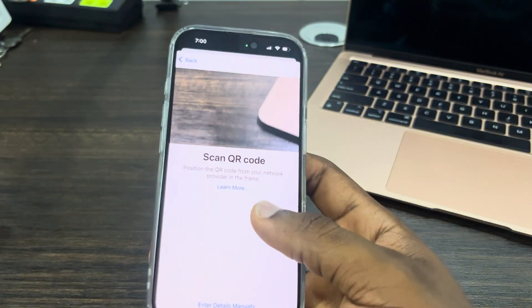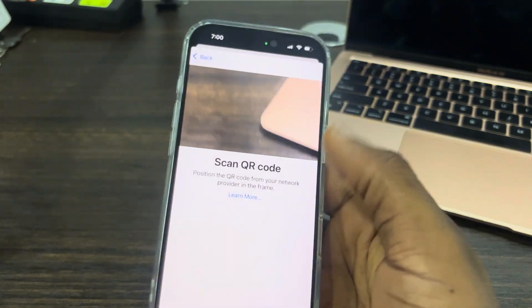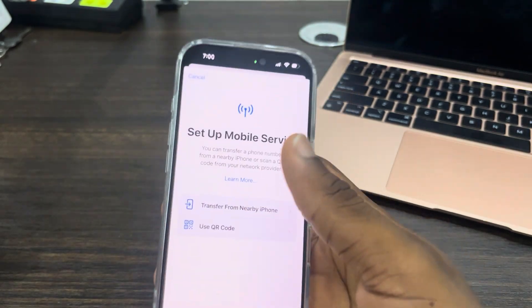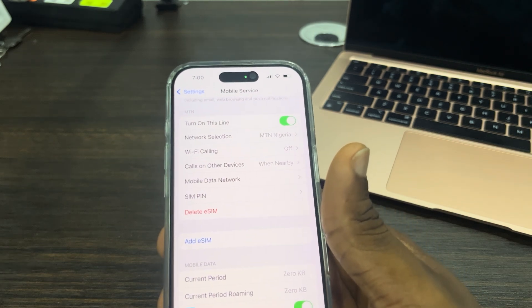You can also use the 'Enter Details' option, but it's going to take more time. I prefer scanning the QR code — just scan it and the eSIM will be added to your phone.